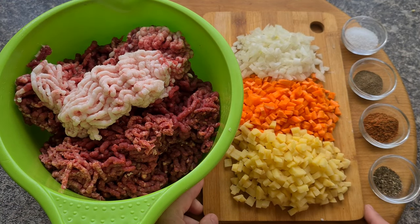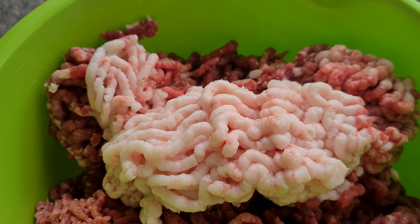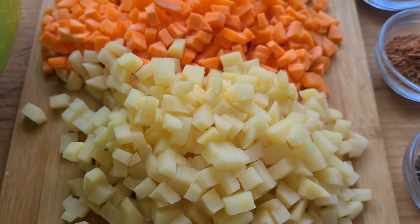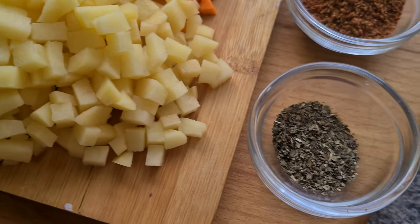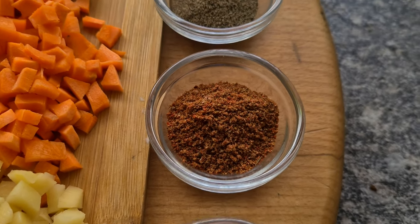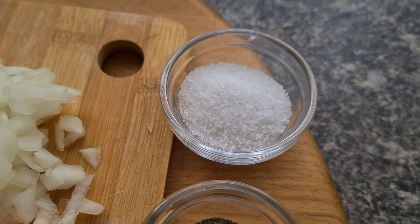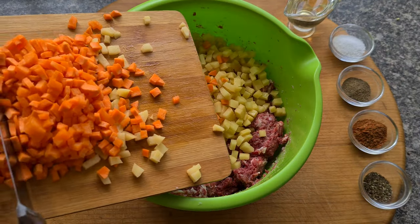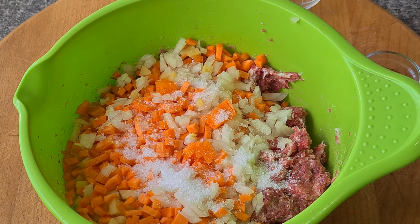Friends, to save time, I've already prepared everything in advance: I ground 800 grams of beef and 200 grams of lamb tail fat through a meat grinder, and finely diced one medium potato, one carrot, and one onion. For spices: one teaspoon of basil, two teaspoons of beef seasoning, one teaspoon of ground black pepper, two teaspoons of salt, and 50 milliliters of vegetable oil.